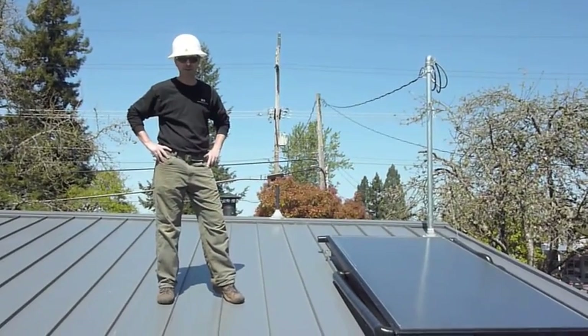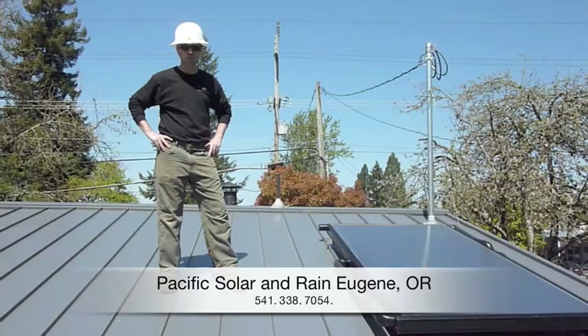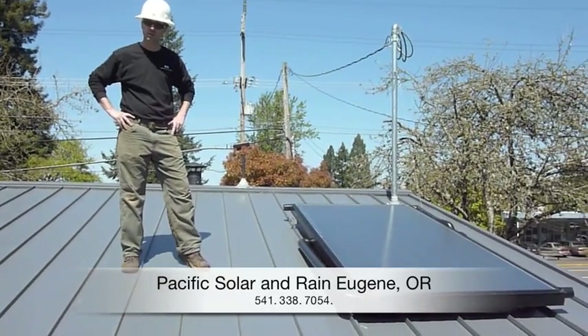Hey, I'm Luke with Pacific Solar and Rain, and we just installed a solar thermal system here. I just wanted to give you an overview of how a solar thermal system works.